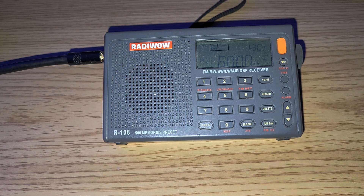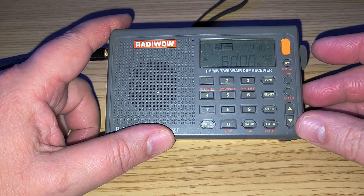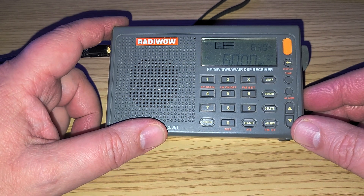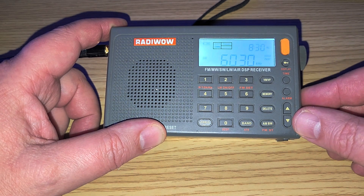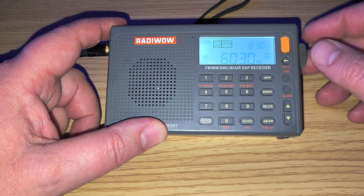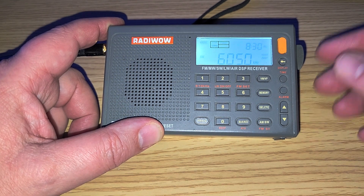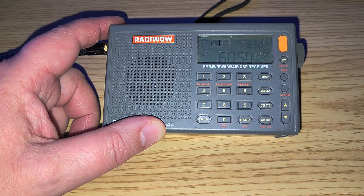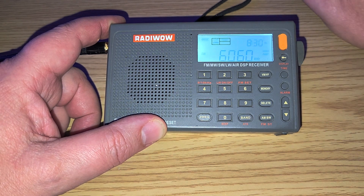You can see with the external antenna there's a little bit of overloading, but on the telescopic it's fine. It shows how sensitive it is for the price, and also how it copes — it actually handles overload better than many more expensive receivers I've seen. Radio Marti from the United States directed to Cuba. On 6050, possibly HCJB, weak — HCJB from Quito, Ecuador, on their only last frequency left. 6060 is I believe Radio Havana Cuba.